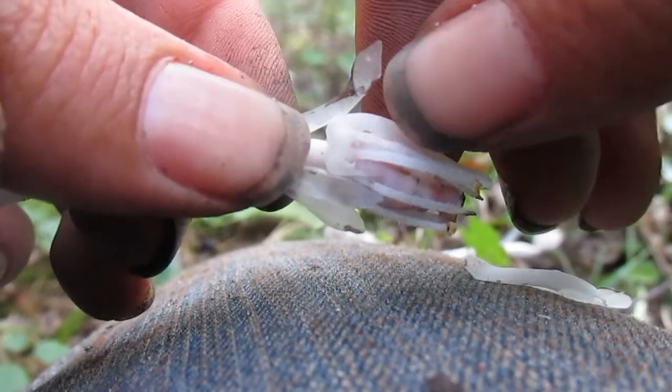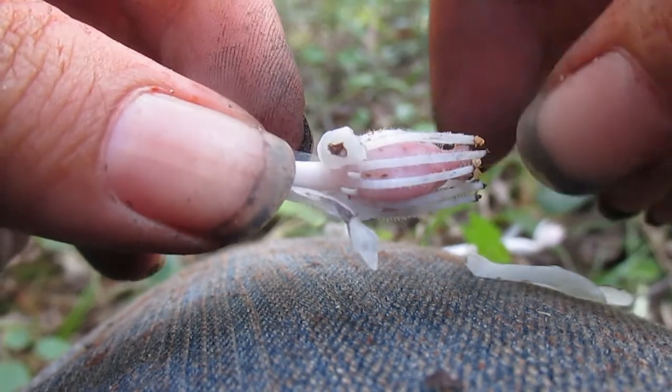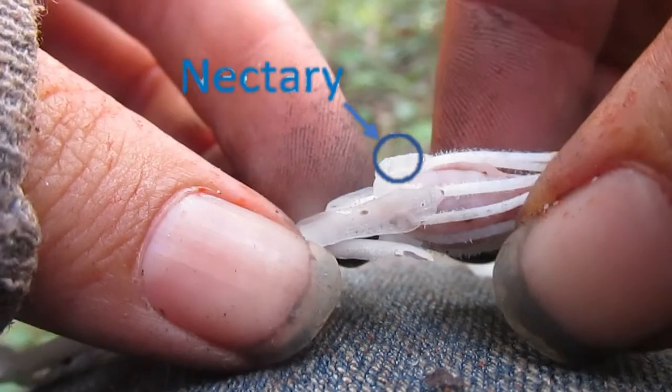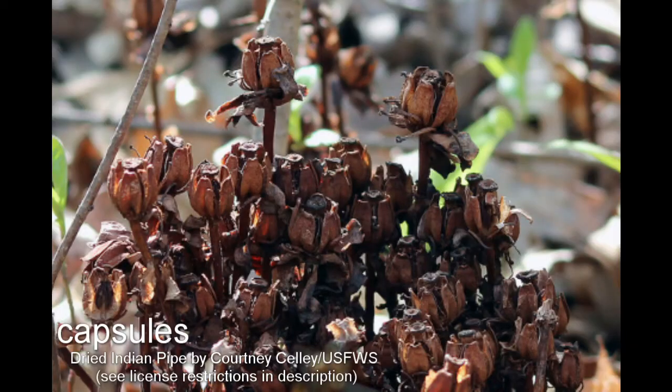It has four to six petals and ten anthers. At the base of the petals, it has nectaries containing, as the name implies, nectar to attract pollinators. Towards the end of its lifespan, the flower head turns upward and fruiting bodies called capsules form. Tens of thousands of tiny seeds, only ten cells large, are released from these capsules and spread in the wind.